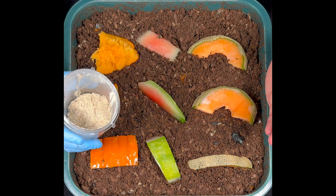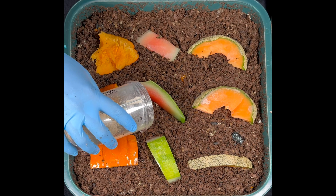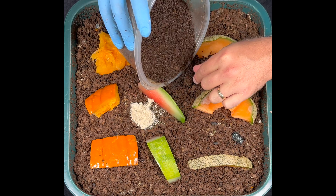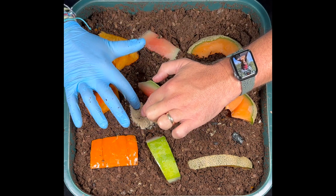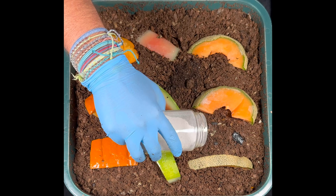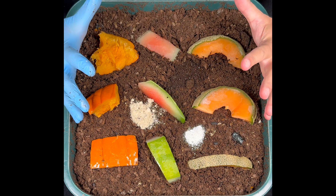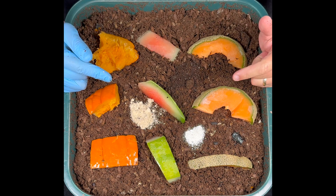Now that we'll have worms coming up to the top surface, I want to add some amendments to see how quickly they go for those as well. We'll put some worm chow right there, some coffee grounds spread out here to see if they attack that, and some pulverized eggshell grit to see if they come up and take it for themselves. I hope this is going to be really cool - let's check back in a couple of days and see how it's doing.